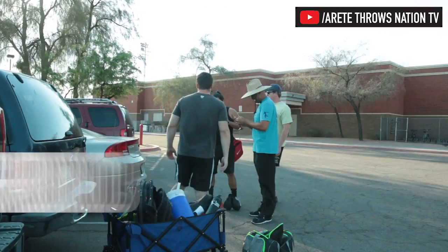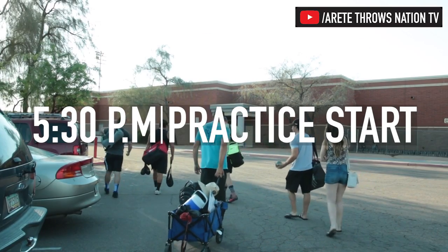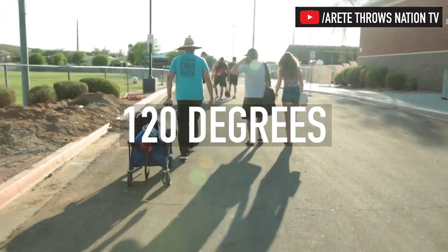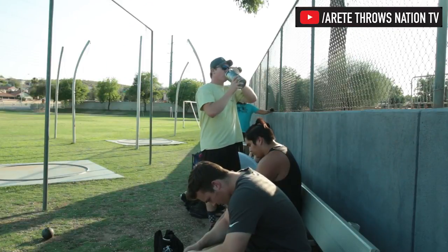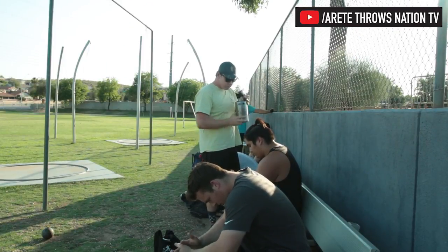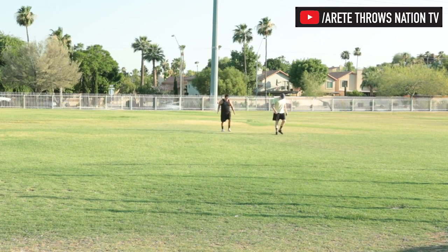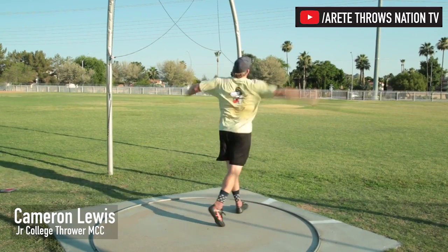All right, Monday, what is this, June 19th. So second workout of the day — got the crew that's going to be kind of starting from scratch, and then we'll be working on Jason. It's a balmy 120 right now, so second workout of the day in this heat is no joke, but should be a good day nonetheless. So here we go.